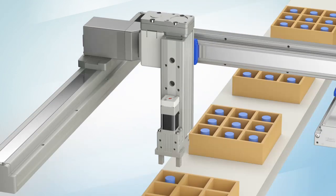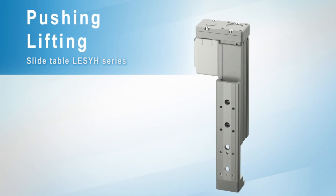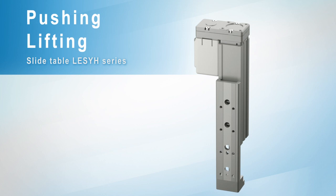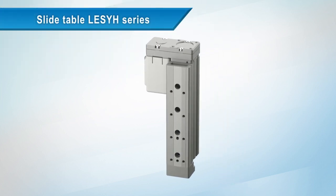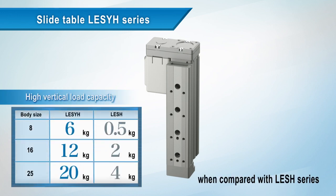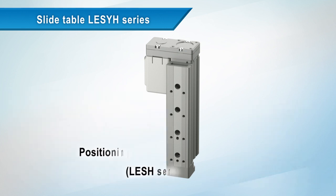For pushing and lifting applications, the LESYH series slide table. The vertical load capacity has been improved more than five times better than the LESH series, and so has positioning repeatability.